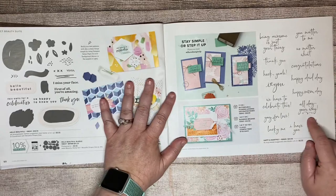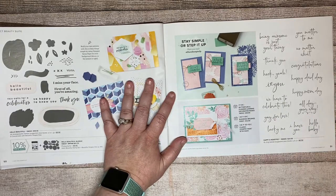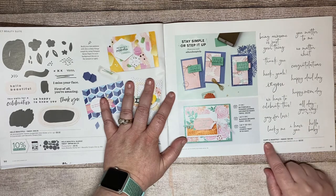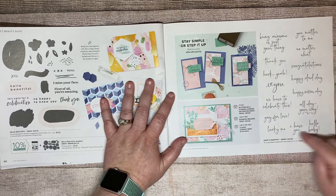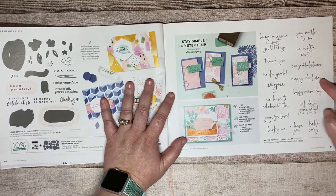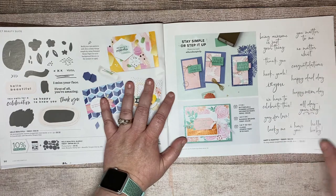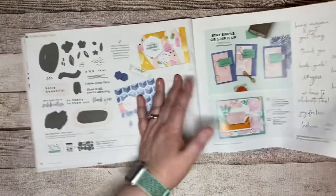Then there's a sentiment stamp set — I get all of the sentiment stamps from every catalog. This one is called Happy and Heartfelt, and I love the font in this one. It has lots of different holidays — Mom, Dad, Lucky Me, and all that good stuff.